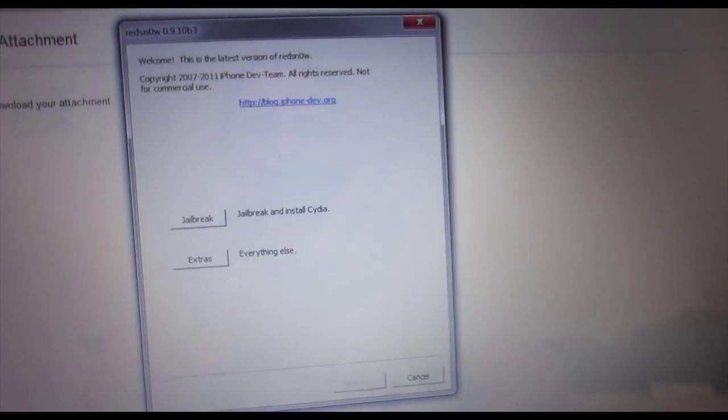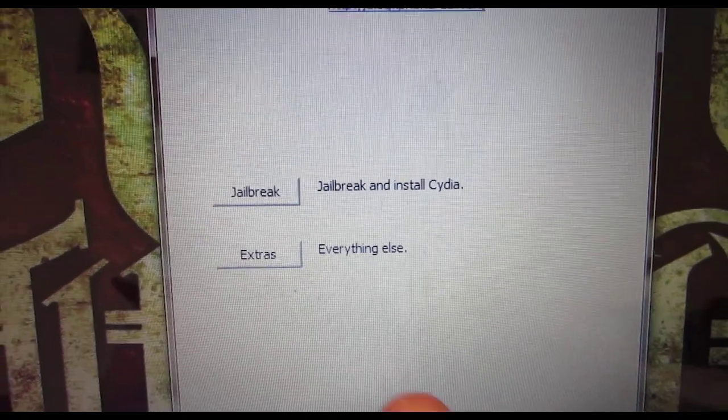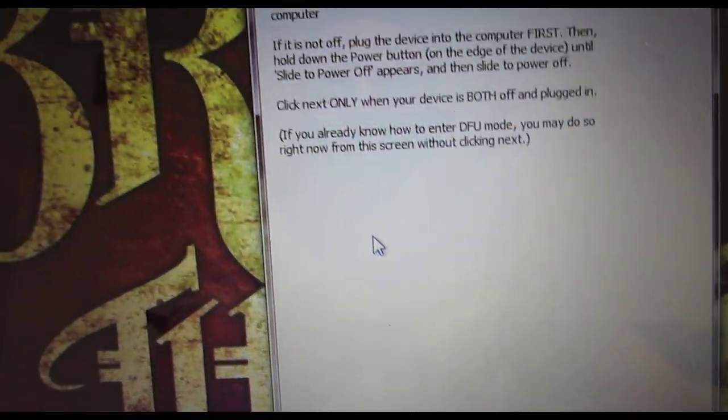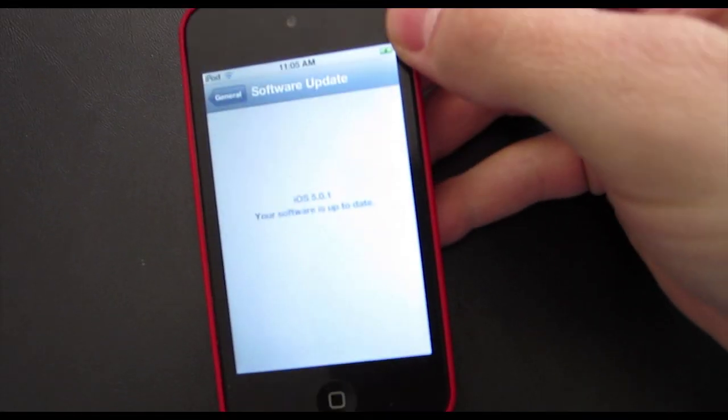It's going to open up this little window right here. You can see it says Jailbreak right there — Jailbreak and Install Cydia. So that's what we want to do. Simply click on that. This screen tells us to shut off our device and then hit Next, which will put us in DFU mode. We have to make sure we do the combination of buttons. Just make sure to watch my video before you actually do the jailbreak.